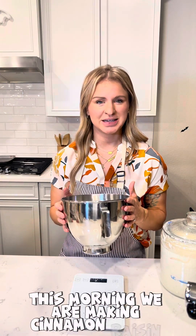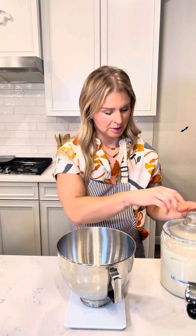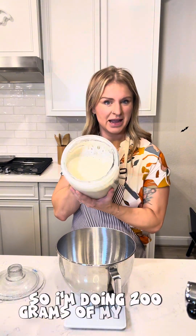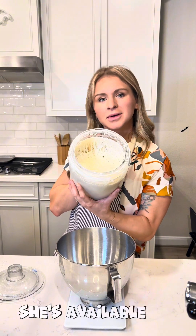This morning we are making cinnamon raisin bagels. Start by adding our starter. I'm making a double batch, so I'm doing 200 grams of my active starter, Dough Mama. She's available on the website.